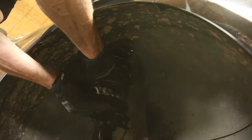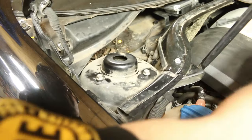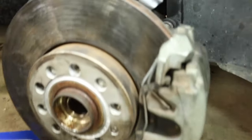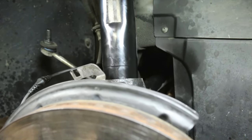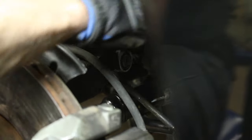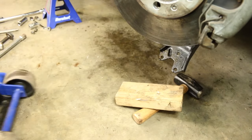Install the new assembly and then tighten those top three strut mount bolts. Insert the lower strut into the clevis — you may need to use a jack to raise the clevis up into the strut. Install the clevis bolt and nut and tighten those. Then remove the jack and tighten the axle bolt.